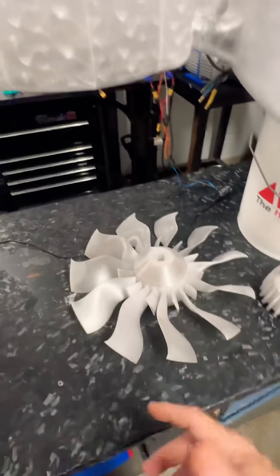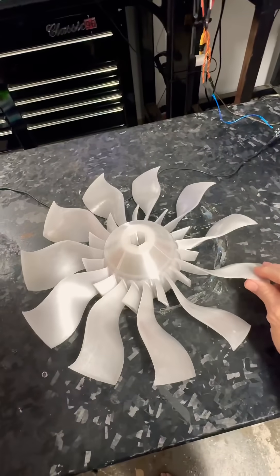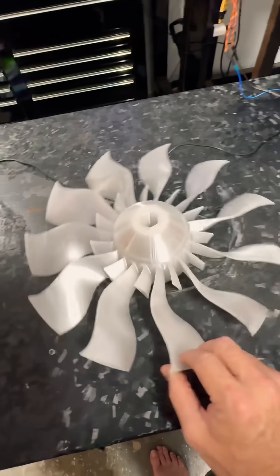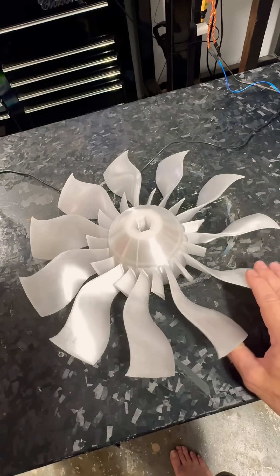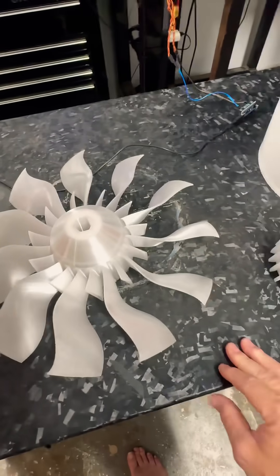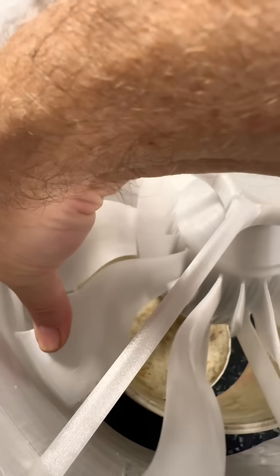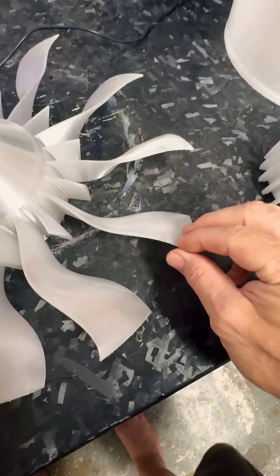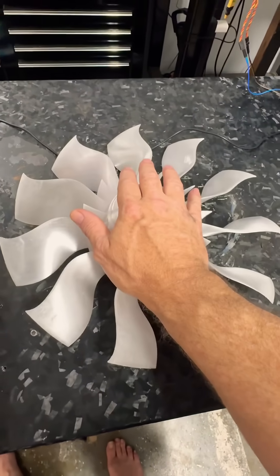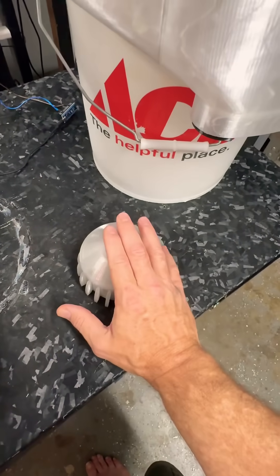We also may have our test fan here — this is going to give us some good testing data. Without that fan cooling it, I want to see how much more brittle this was. It doesn't seem to be as brittle, and most of the other fan blades have the same sort of flexibility. They may have overheated closer to the tips, which might be a problem, but we're going to test with this one.